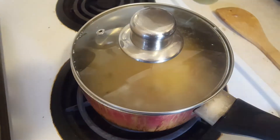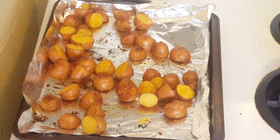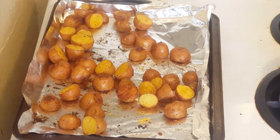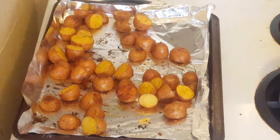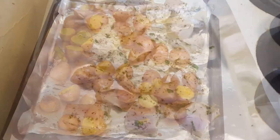Let the rice cook for about 15 minutes. My potatoes are done — they have a nice brown crust, which is perfect. It only took about 20 minutes; they're cooked completely. We're going to let them rest and finish them up when the chicken is done cooking.